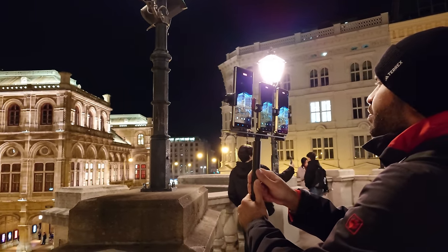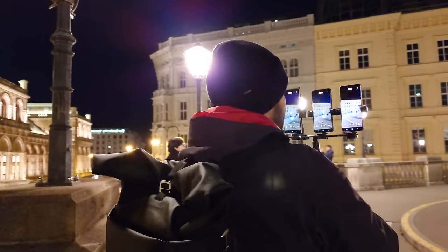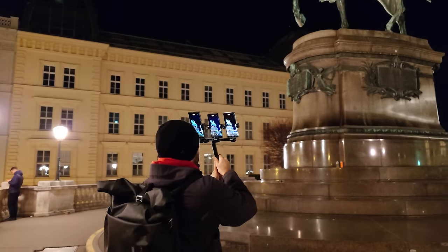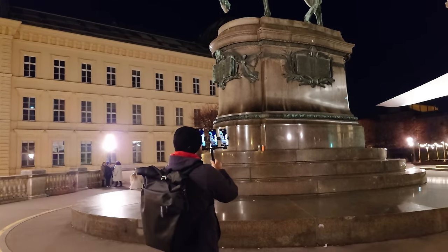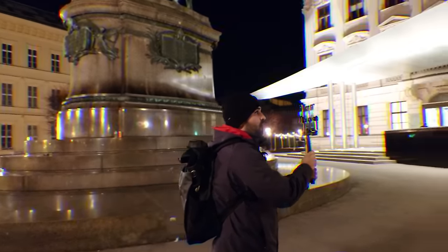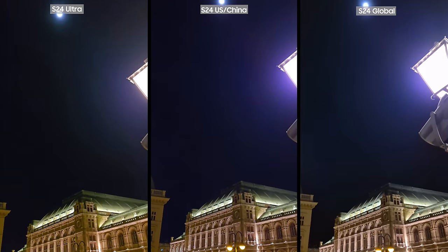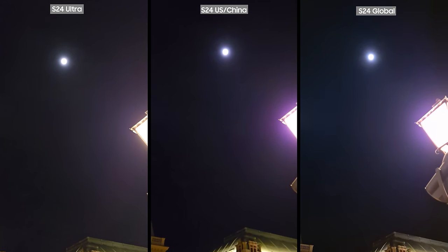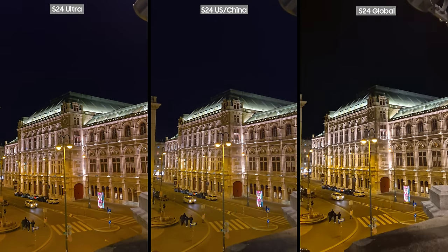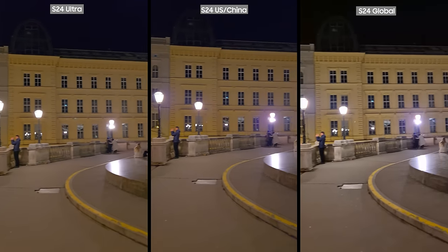I continued to take pictures of the Opera House from the second floor of the Albertina Museum — definitely visit there whenever you are in Vienna. The sky in the Exynos variant in this video was darker and had a deeper black, while the S24 Snapdragon had a bit of a purple tint to the sky. On the other hand, the S24 Ultra and S24 Snapdragon did a better job capturing the green color of the statue, while the Exynos color was a bit too bright.